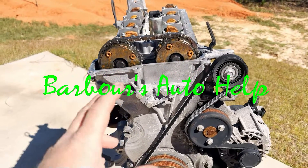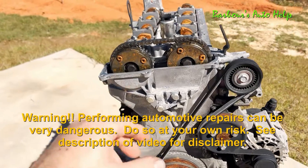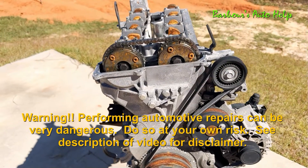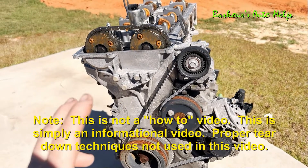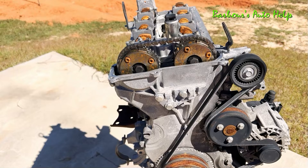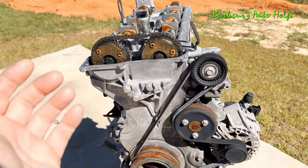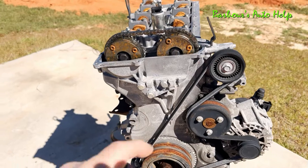Hey, what's up folks, this is Keith and you're watching Barbara's Auto Help. This is part two of my series on the teardown of this Ford Duratec 2.0 HE engine with direct injection. If you missed my first episode, I'll post a link in the description to that video, and I'll also post a link to the third episode of this series down in the description, so please check that out.